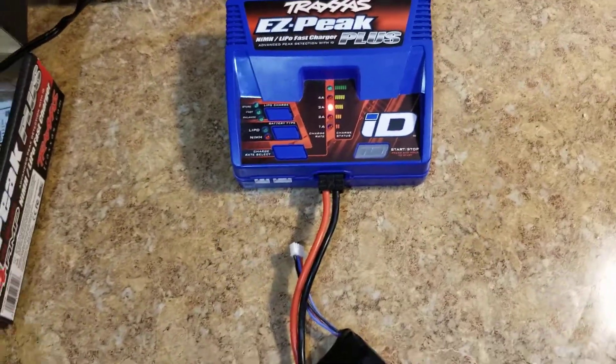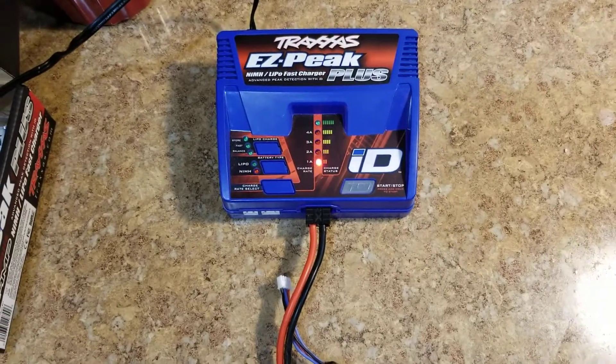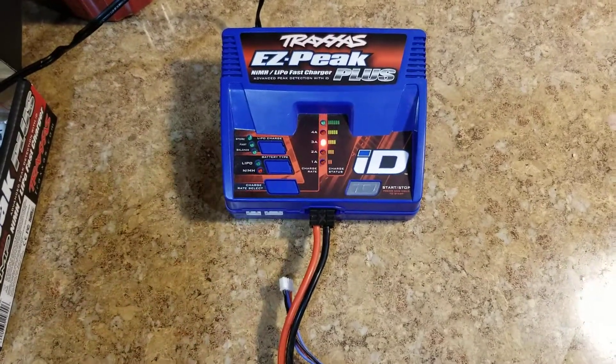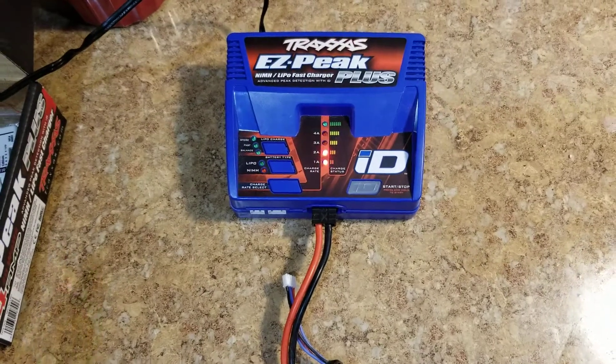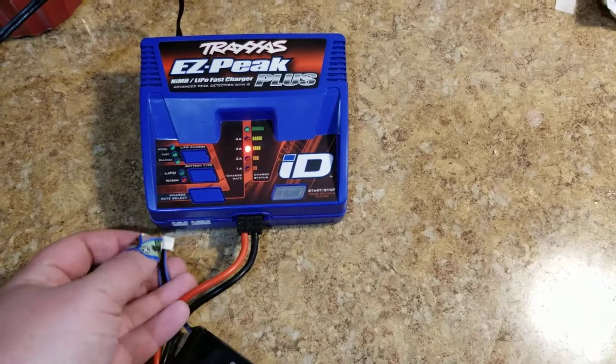Hey, what's up YouTube. Today I want to show you how to use the Traxxas EasyPeak Plus charger with a non-Traxxas pack. The beauty behind these chargers is if you have a Traxxas pack, you know, you plug it in and you don't have to worry about plugging in any balancers or anything like that.